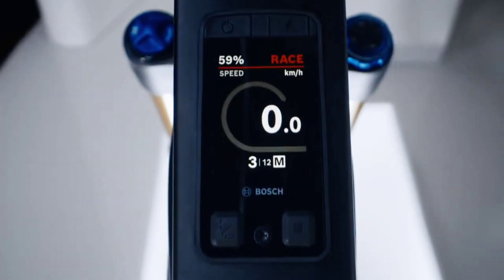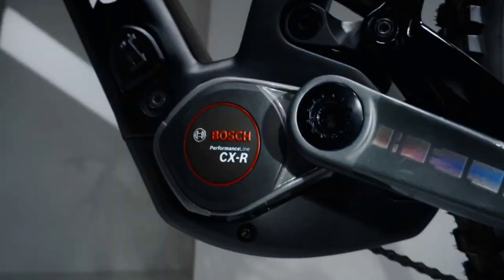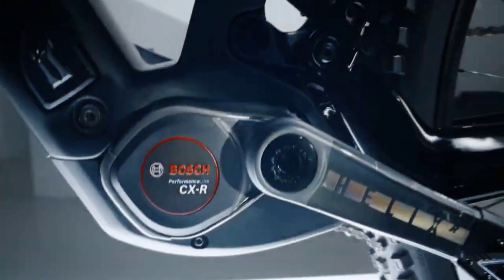The CXR motor weighs in over three ounces less than the standard CX at an even six pounds, thanks to its combination of powder-coated magnesium shell, corrosion-resistant titanium crank spindle, and ceramic ball bearings. The new CXR earns its air with an exclusive Race Mode that directs full motor power into all-out, lag-free acceleration.